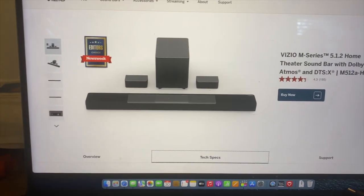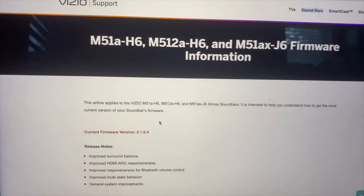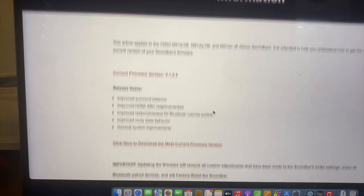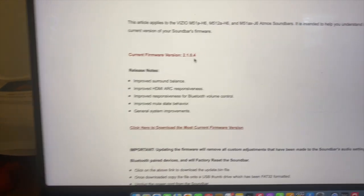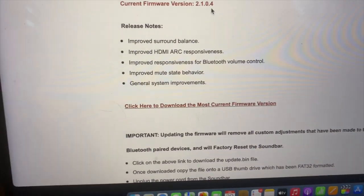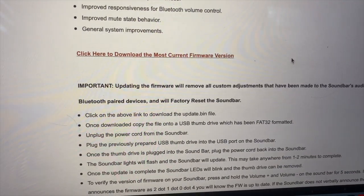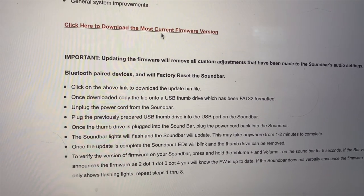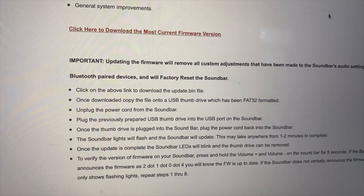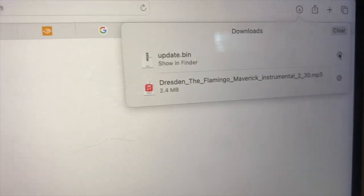You can then Google for the firmware update and go to the Vizio page, where you'll find a download link. The current firmware is supposed to be 2.1.0.4, so we are quite far behind. You'll also find a set of instructions that are not very useful or helpful. Download the most up-to-date version — you will get a file called update.bin. Don't assume this is a zip file that needs extracting. Just leave it as it is.